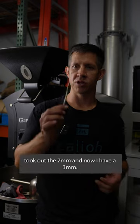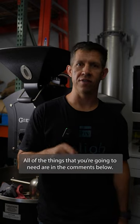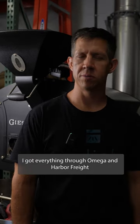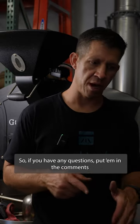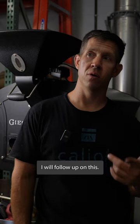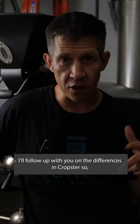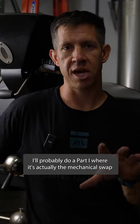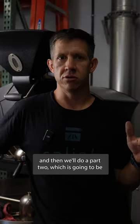Just finished up the thermocouple mod. Took out the 7mm and now I have a 3mm. All of the things that you're going to need are in the comments below. I got everything through Omega and Harbor Freight. You should be able to do this fairly simply with just some hand tools. So if you have any questions, put them in the comments and I'll get back to you. Good luck with your mod as well. I will follow up on this — so this is not our final salutation. I'll follow up with you on the differences in Cropster, so I'll probably do a part one which is the mechanical swap, and then a part two which is going to be the digital changeover.